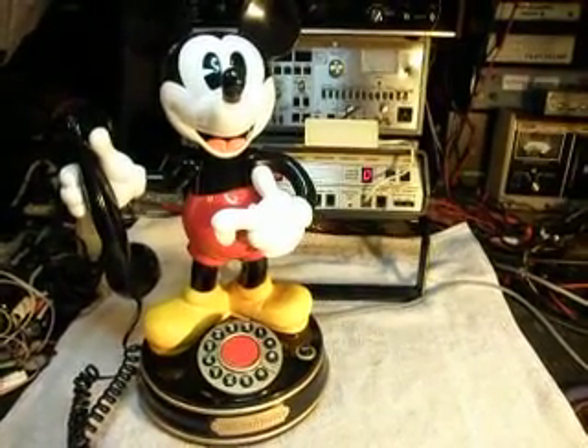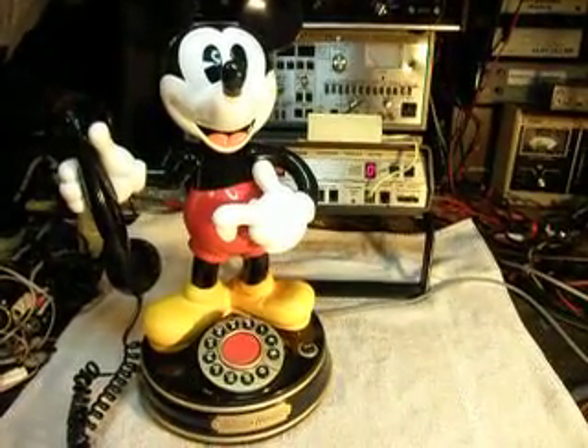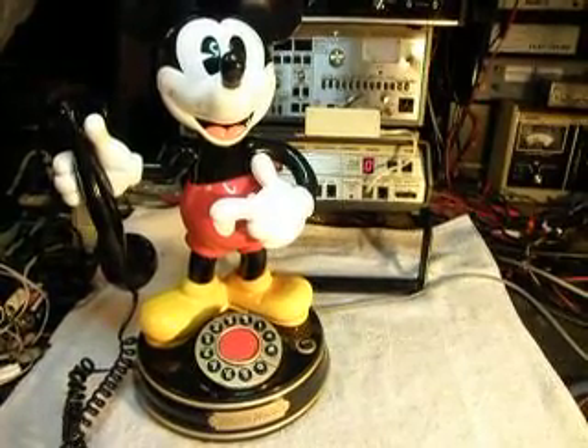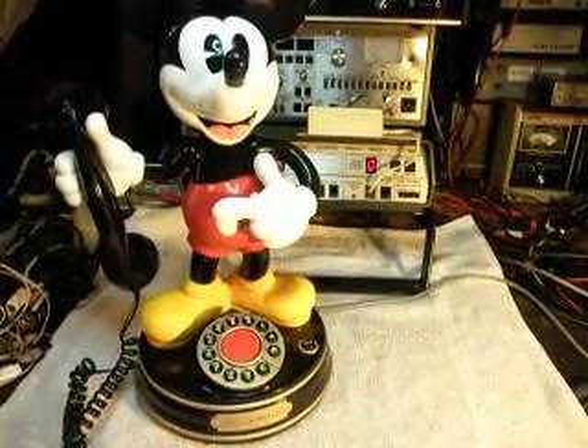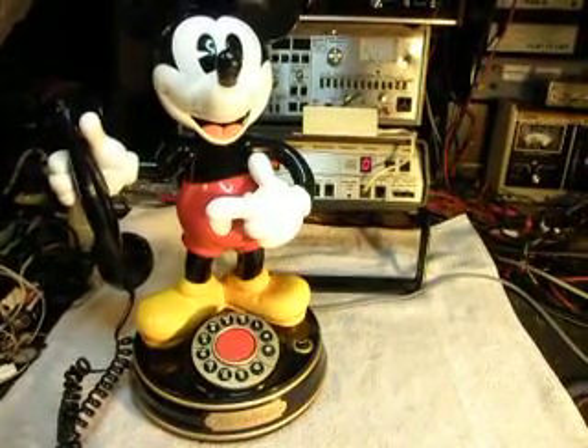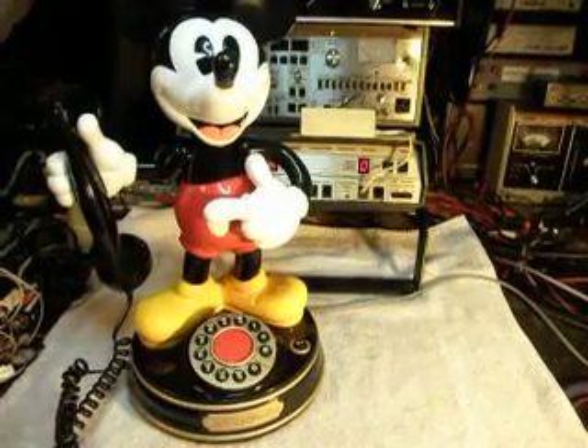Hello, this is Dennis with A1 Telephone Service and Repair, A1 Electronics. You can get us on the web at www.a1-telephone.com, and you can also reach us at 618-235-6959.